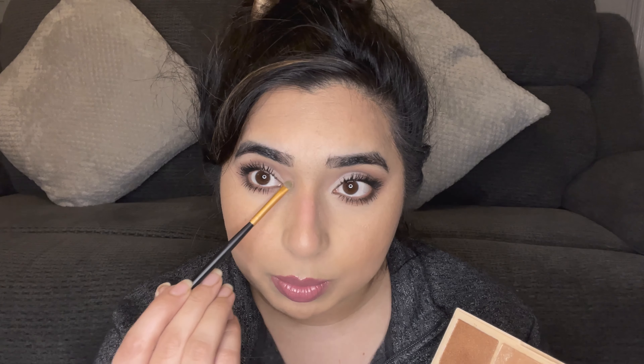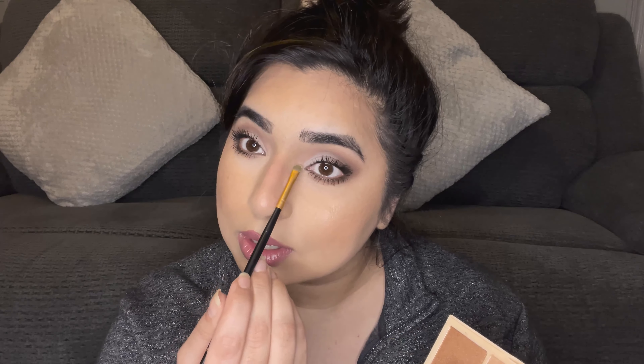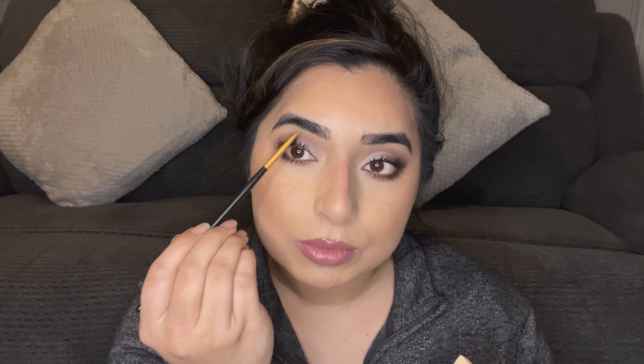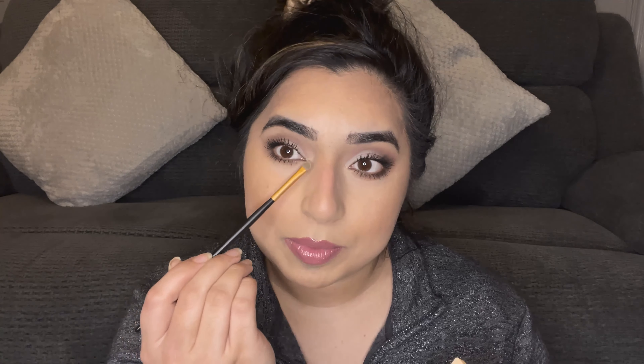I'm going off camera to do the other eye and I'll be right back. One eternity later — voila, I've done both eyes! You can go in with a little bit of mascara; I'm using the Essence Lash Princess mascara. And here is the final look.